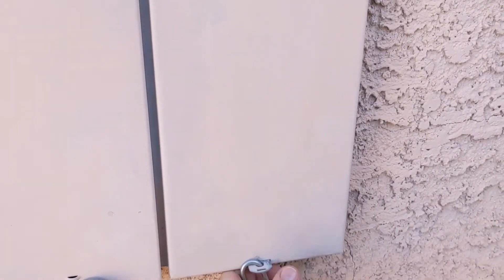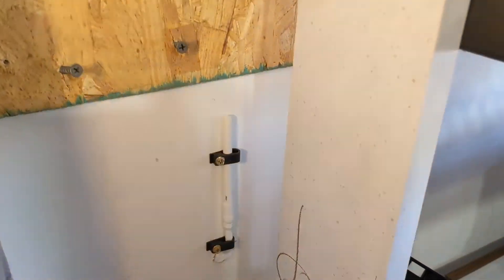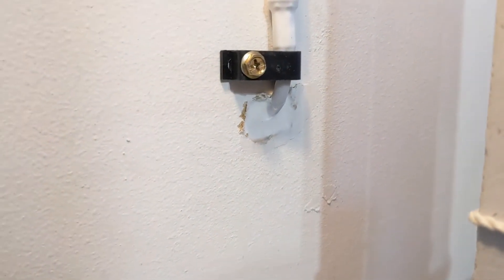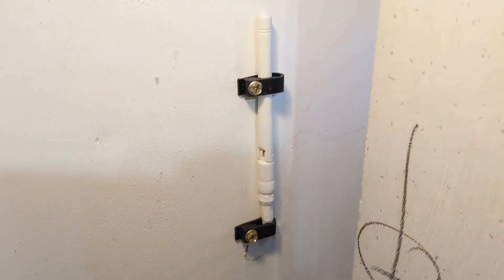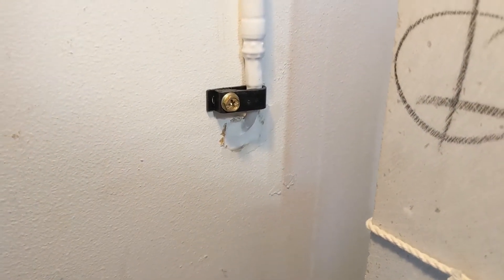Let me quickly show you inside the garage. Here's the antenna — I made a hole at the back of the load center, which is on the other side, put in a couple of cable clips, and filled it with caulk. That's it.